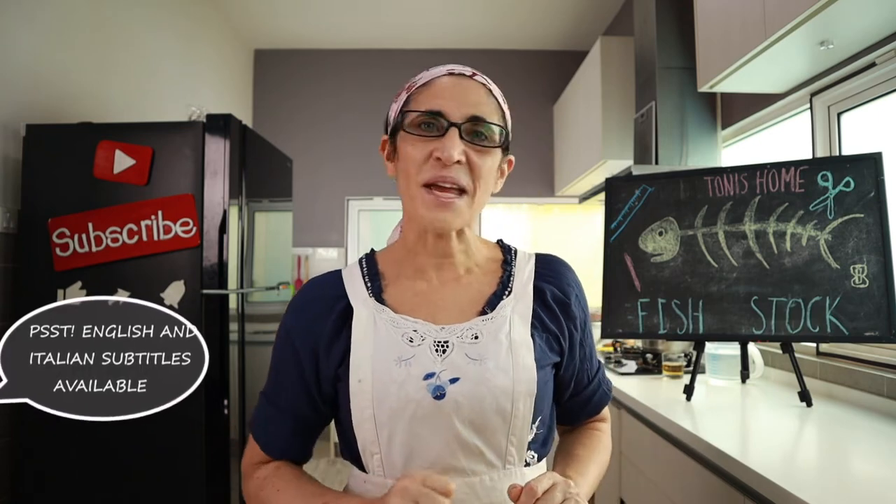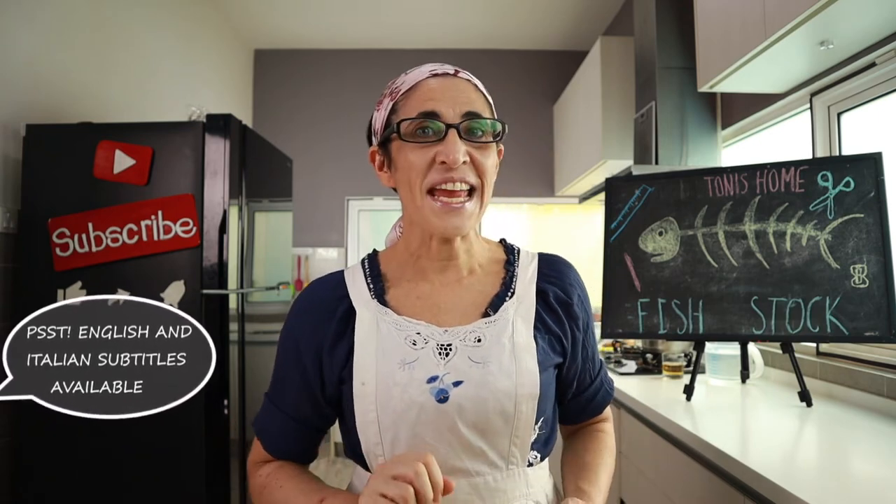Ciao a tutti! Welcome to my cooking class. Today I will teach you how to prepare fish stock. Let's start!